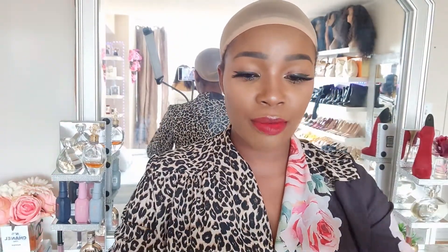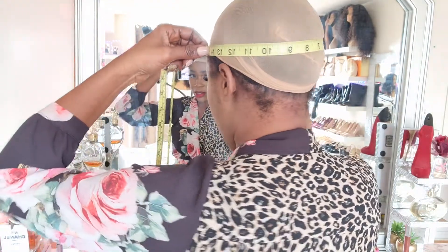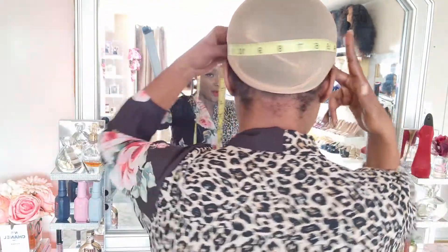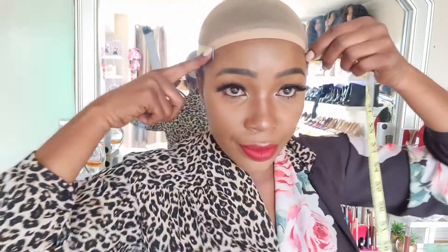The next measurement I'm going to need is your temple to temple. I'll show you guys how it looks at the back - this is why I want you to take your front temple to temple measurement. Mine was 15 and a half inches.